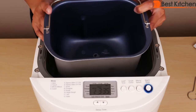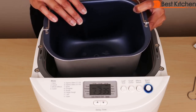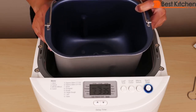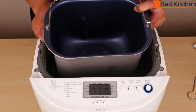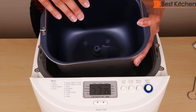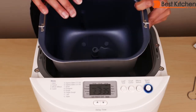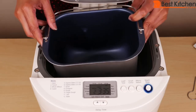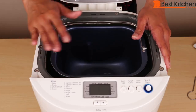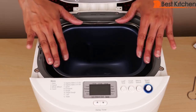With bread machines, you have to put the ingredients in a certain order: liquids first, then dry ingredients, and yeast goes in last. All ingredients should be at room temperature and be fresh — don't use old yeast or flour. When you first get the machine, wash the pan in warm soapy water and completely dry it. First attach the kneading blade, then add all the ingredients to the pan, insert the pan, and plug the machine in only after all ingredients are in place.